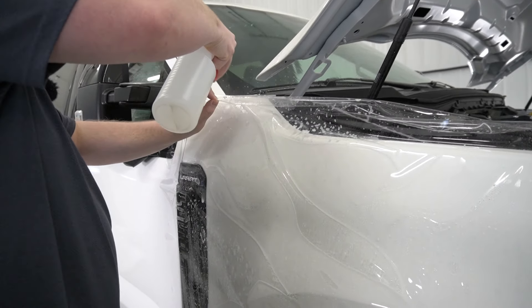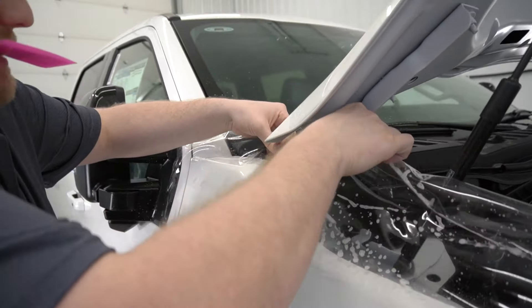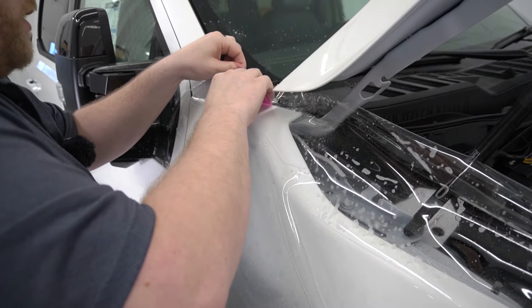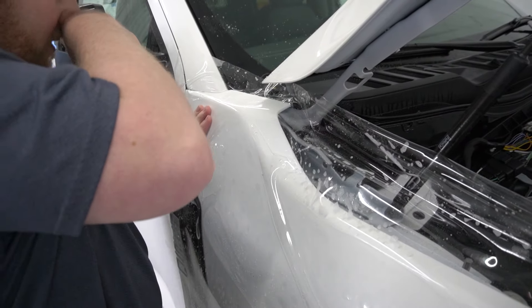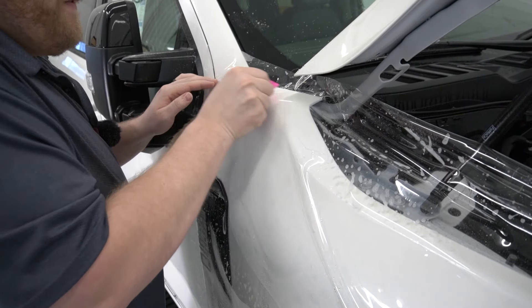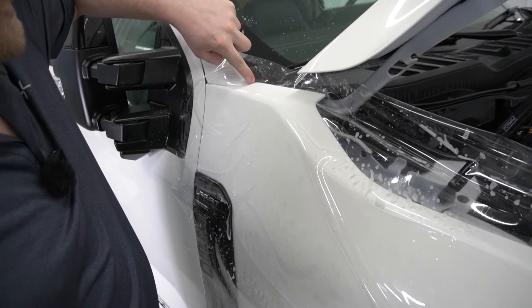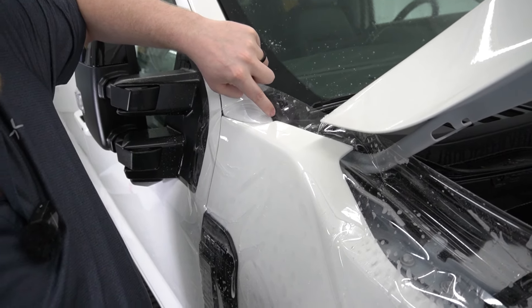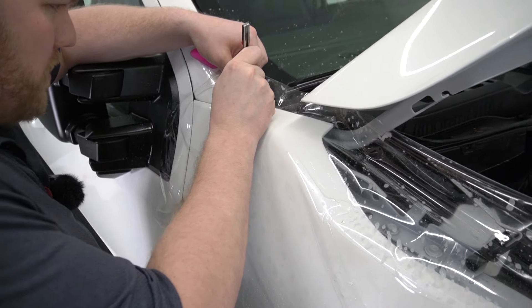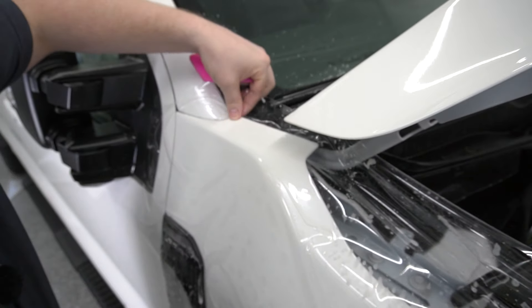What I'm going to do right now is pull the film back up here, getting my tack solution underneath there, and I'm just going to squeeze that down. The best part about bulk is you don't really have to worry about lining anything up because it's just one big giant sheet of film designed to go over everything and then be trimmed. You can see how this corner has tension on it — I can't get the PPF to lay down — so I'm going to make a smaller leaf cut there and then hit that with some tack solution.